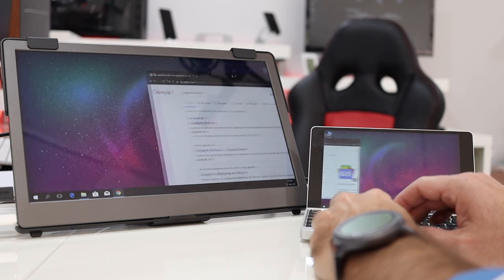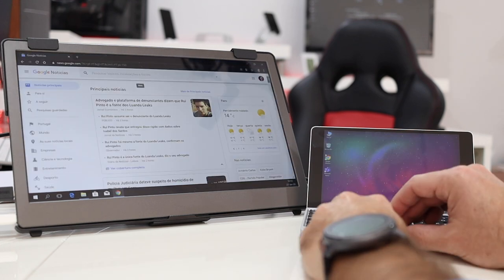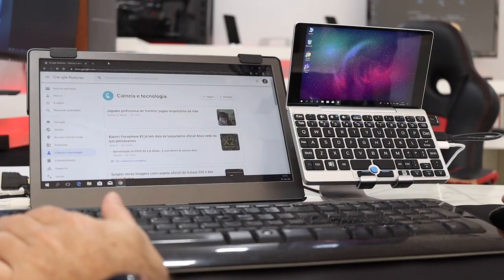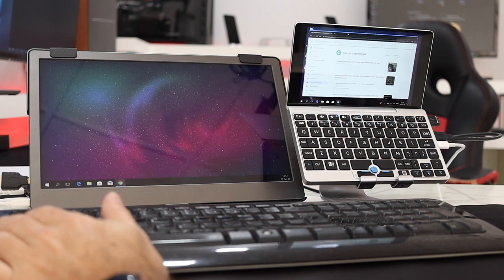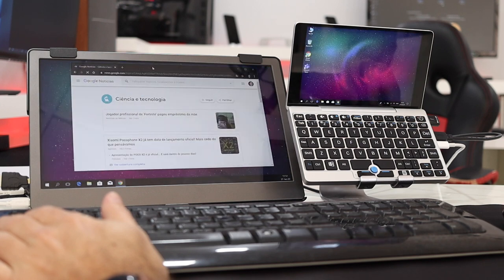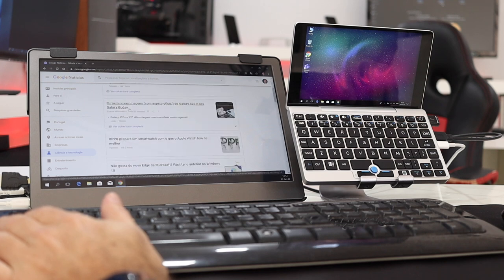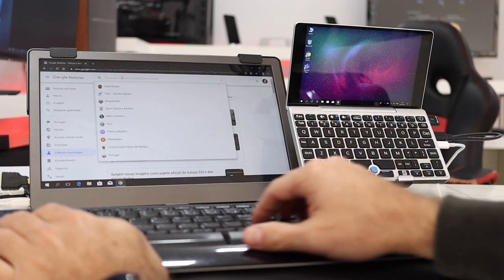Finally, I also tested the GPD Mini laptop, which is a seven-inch Windows mini computer — as you know I've reviewed it on the channel. One of its biggest advantages is that it fits in almost any pocket, but when I need to work on a bigger display, that's where the G-Chic comes in handy. I can just plug that small computer into this bigger display and work just like I would on any other computer. So the options with this latest G-Chic display are really wide — I'll leave the link down below.